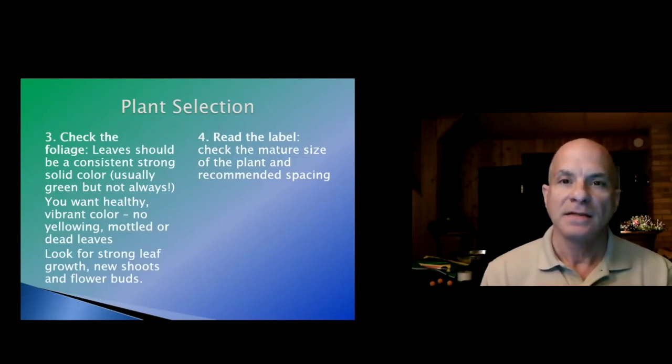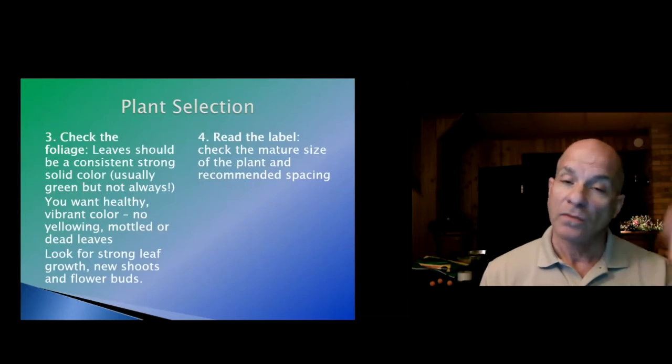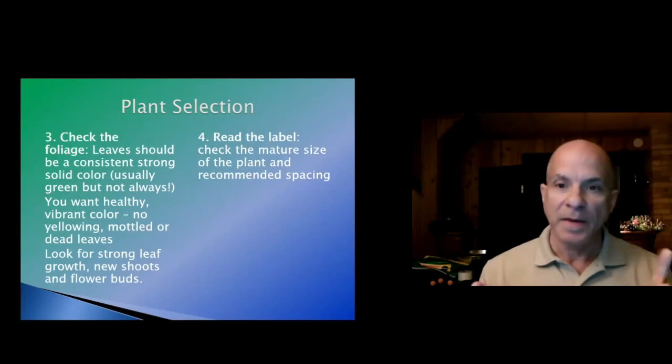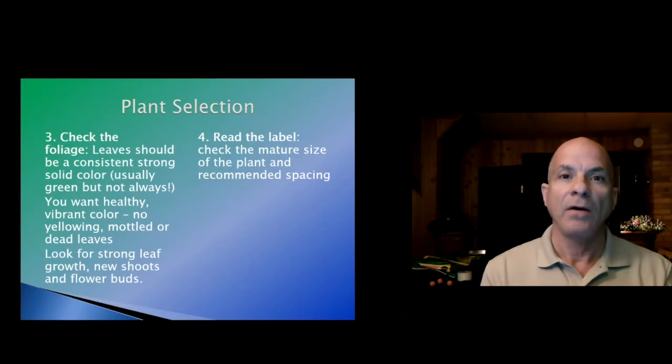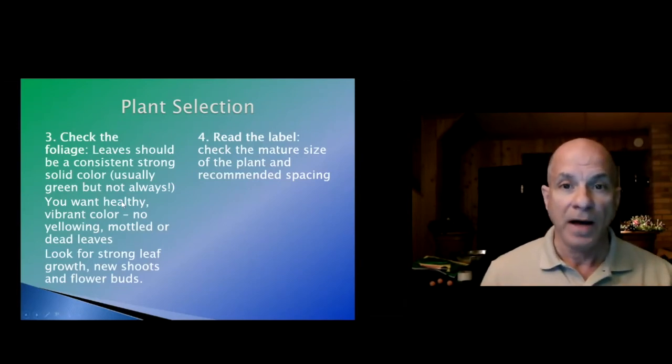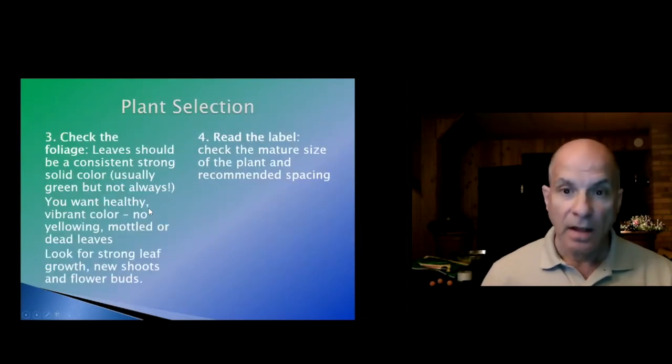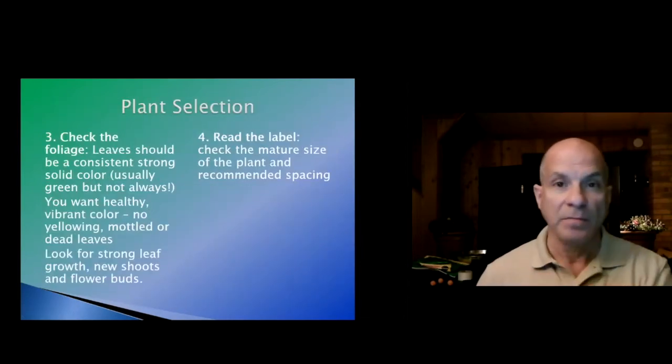Read the label — the plant has an adult size, and these plants behind me are definitely going to grow a lot more. Look at the recommended spacing so that you have a healthy plant. If you like to stuff your containers full, you can, but you'll have to start taking plants out because you can't put all these little baby plants in there and expect them to survive as adults.